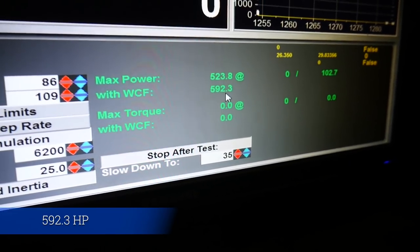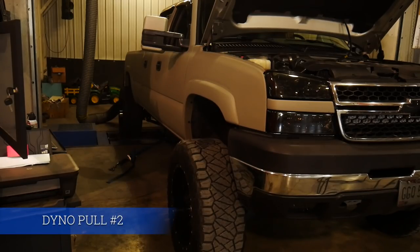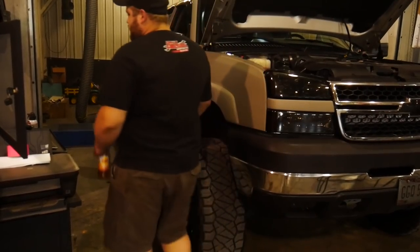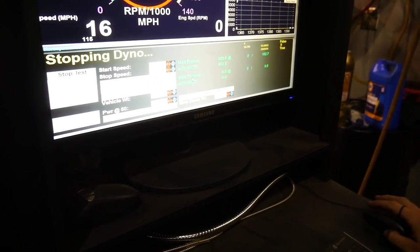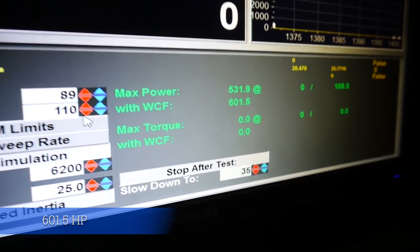The numbers are climbing on the dyno — 592, still making power. It's going to start getting hot. 601! 601! Hell yeah!